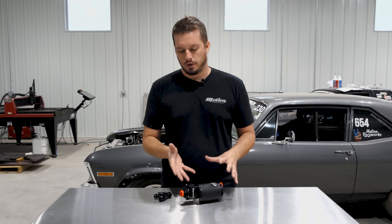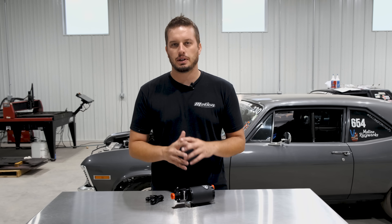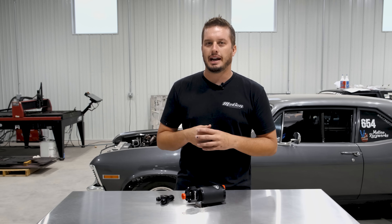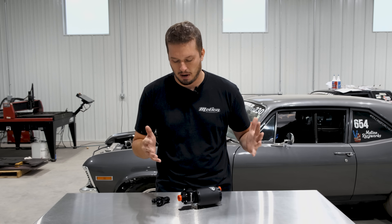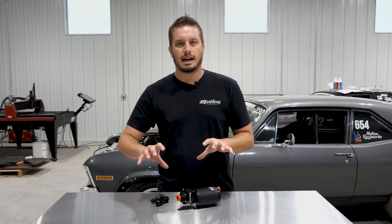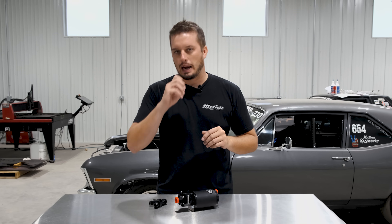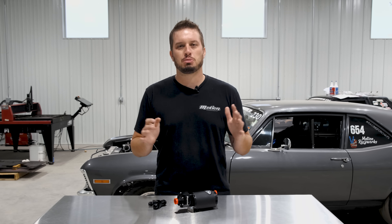We're going to use this 4303 system as an example because it's really common. This is a great pump a lot of people use — it's super affordable. But if you run past 1,000 horsepower, it becomes an issue. So what a lot of folks will do is add a second one and just take everything and Y it together — ins and outs into a Y — and that's a huge problem.